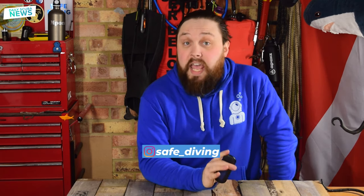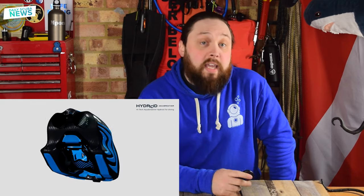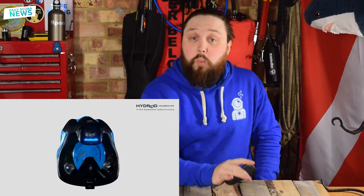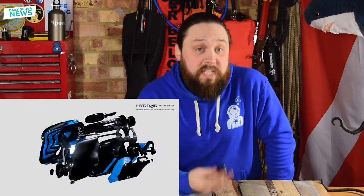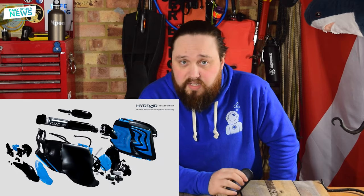So last week Aquabreather released a new video about their Hydroid rebreather helmet. The video itself is about six minutes long in total and shows an exploded view of one of the helmets, which is quite interesting so that we can actually get an idea of what's actually going on inside one of the shiny black coverings.